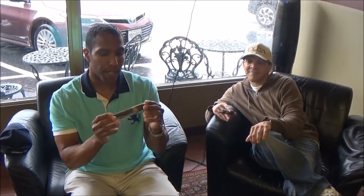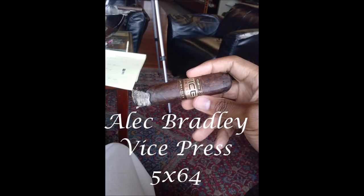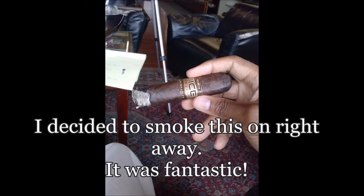I got a shorter one — I know I like them longer — but he really, really highly suggested this Alec Bradley Vice because of the rarity of this one. It's supposed to have a wonderful espresso flavor to it, and I explained to him that I like flavored cigars. So I also picked up this Camacho. This Camacho is a barrel-aged bourbon cigar — the actual tobacco is aged inside of a bourbon barrel, so it's going to have bourbon flavor to it.